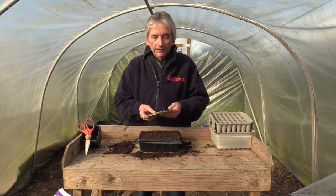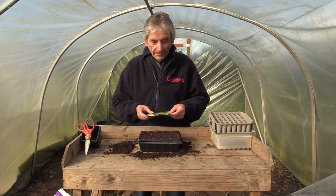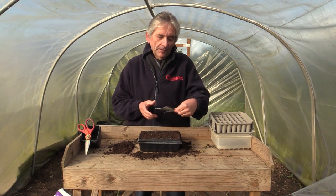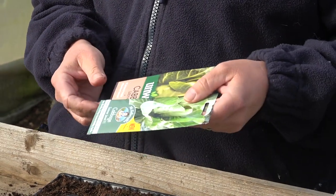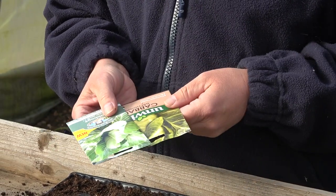Summer cabbages are lovely things, packed with vitamins — vitamin C and antioxidants. The humble cabbage deserves to be more widely grown, and they're very easy as well.